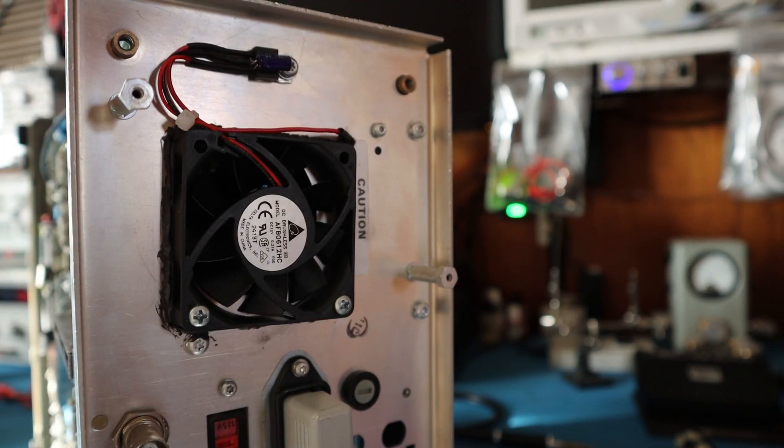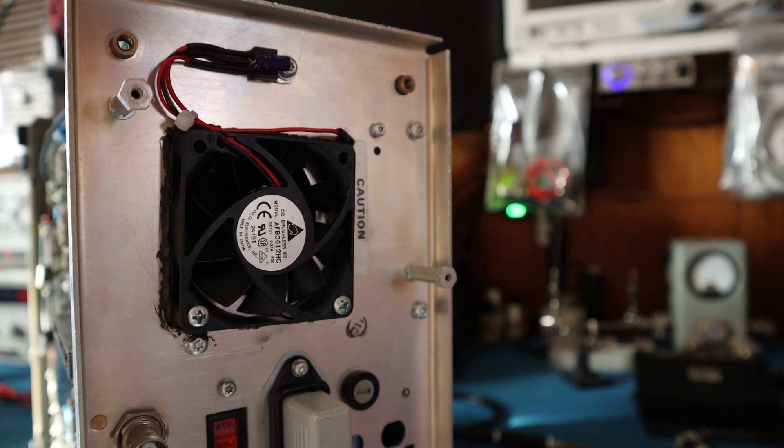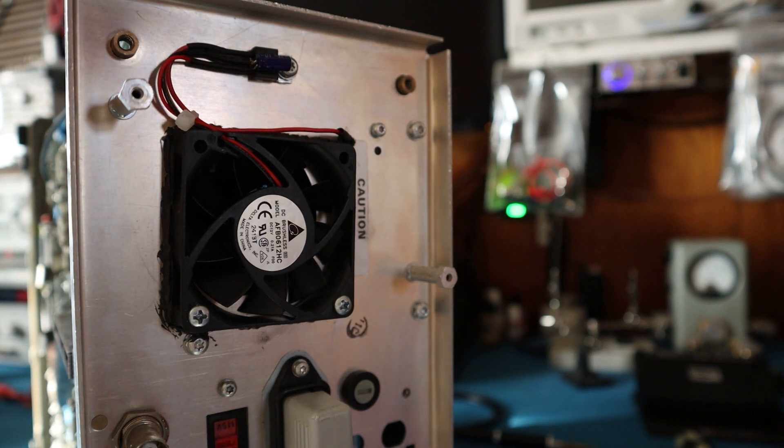Went ahead and finished the fan modification to the Tektronix 2465. The fan I'm using is the Delta AFB0612HC. I went ahead and tacked out the 12-volt regulator and capacitor on there, and I'll show you how loud it is.